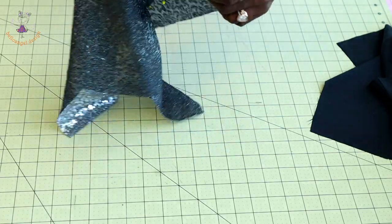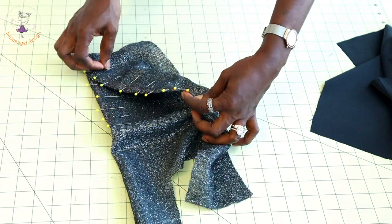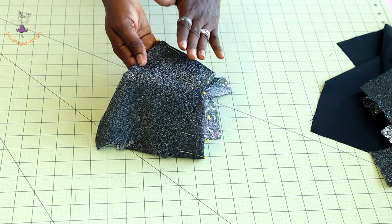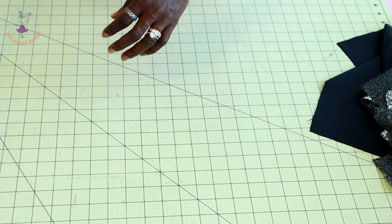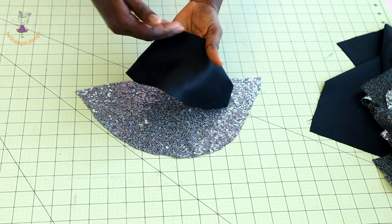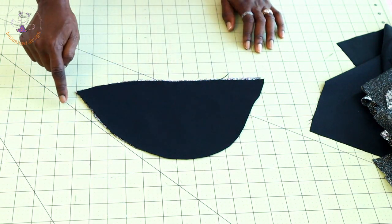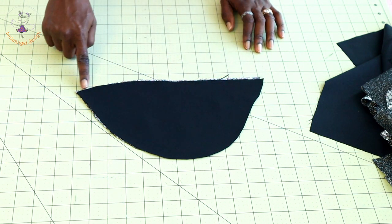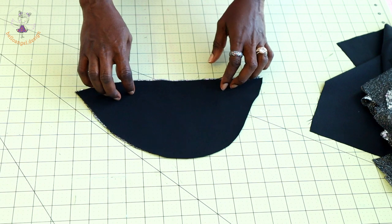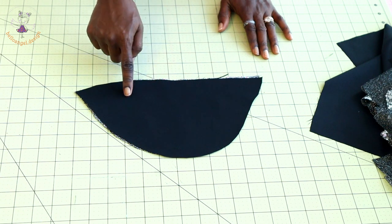I have already pinned the main fabric darts and will take it to my sewing machine to top stitch, then repeat for the back main fabric. For the cap sleeve, open it and place the front main fabric and front lining together with right sides facing, pinning the bottom edge. Take it to the sewing machine and top stitch with a 1 centimeter seam allowance. Once done, push the seam towards the lining and under stitch the sleeve.